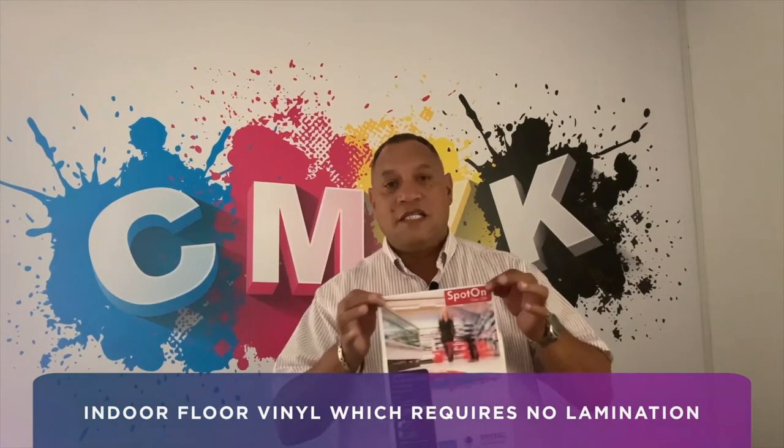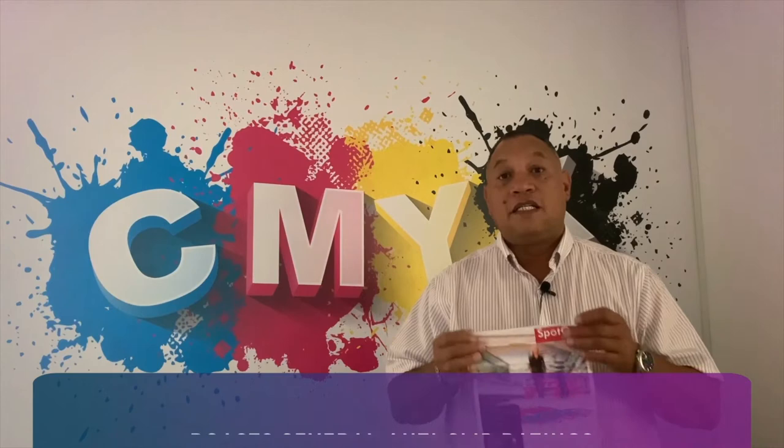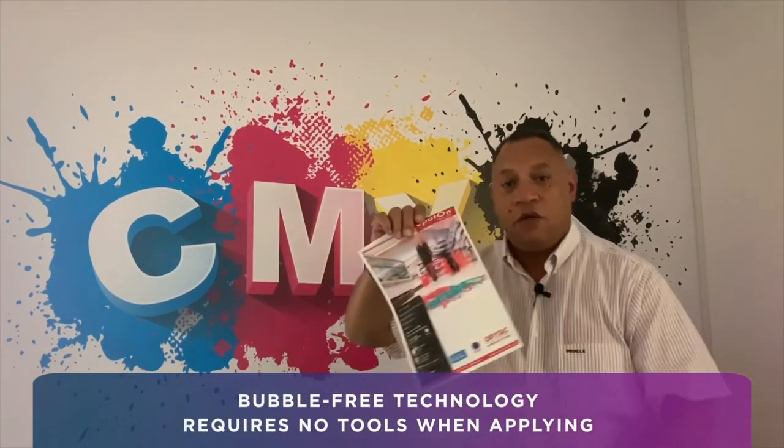This product is an indoor floor vinyl which requires zero lamination and it boasts several anti-slip ratings. It's a bubble-free product which requires zero tools when you're applying it.